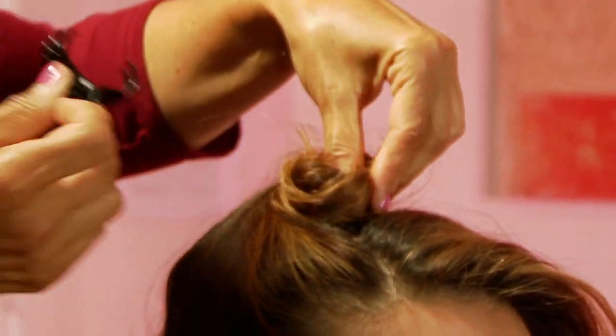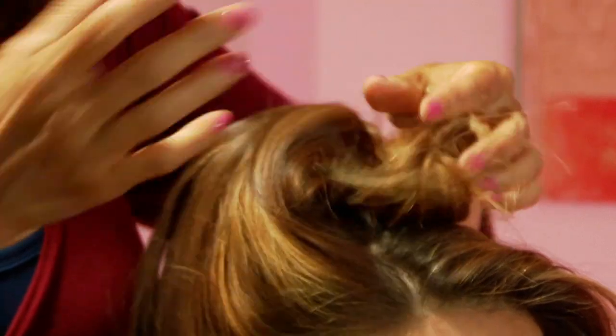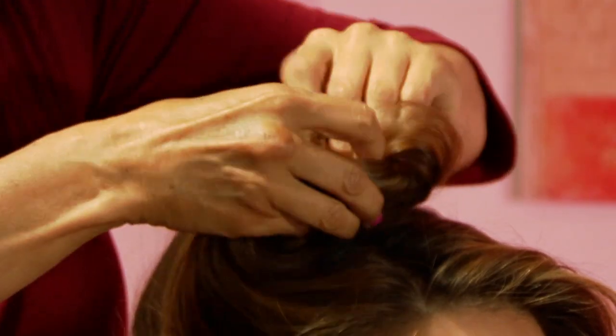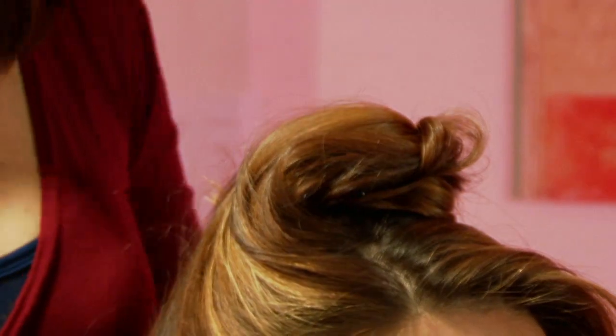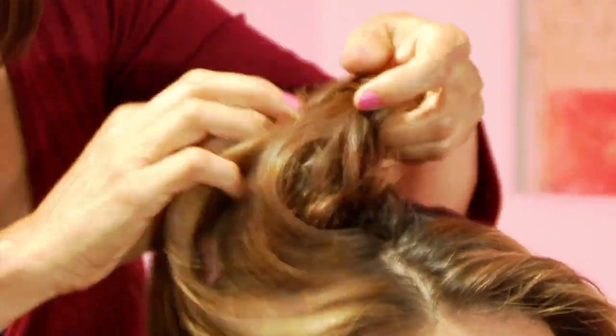This is one of the essentials of a five minute hairstyle. Just clip it in — it doesn't even have to be perfect. She can sleep like that with four on top of her head. When she takes it down, it's going to have movement. It doesn't have to be perfect movement.